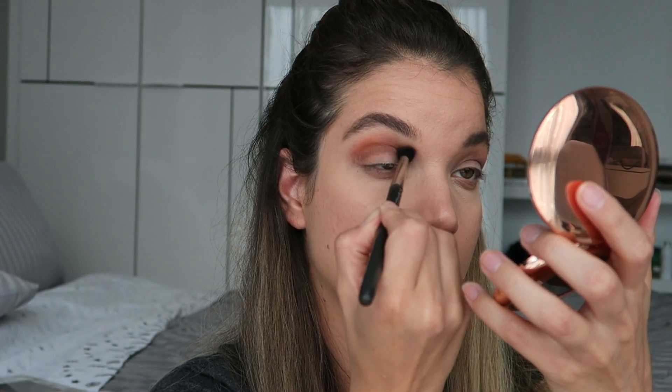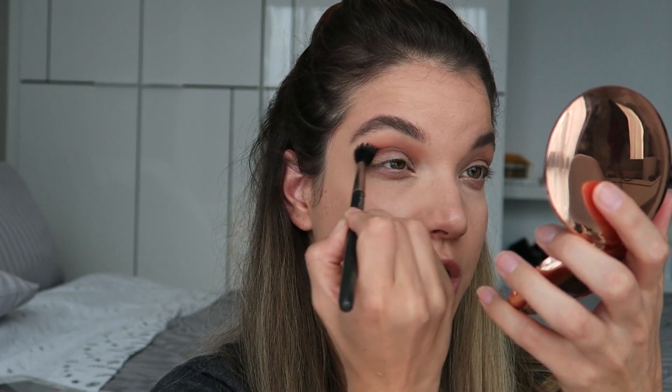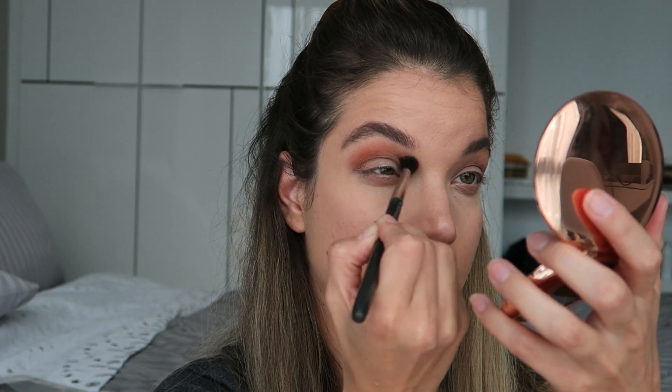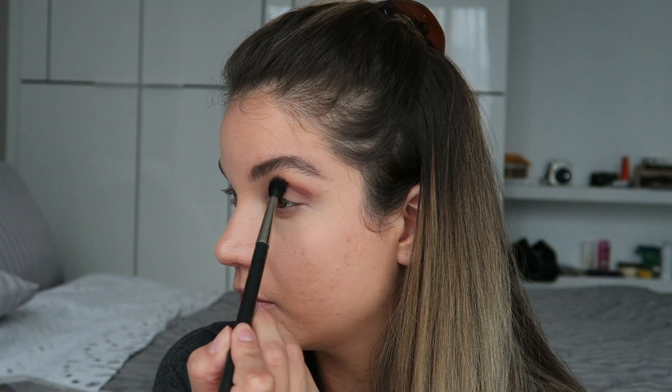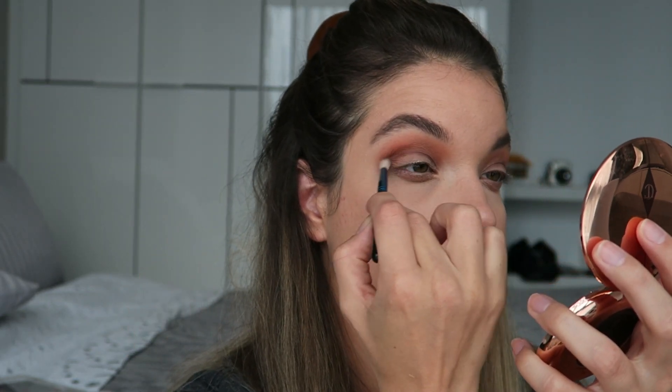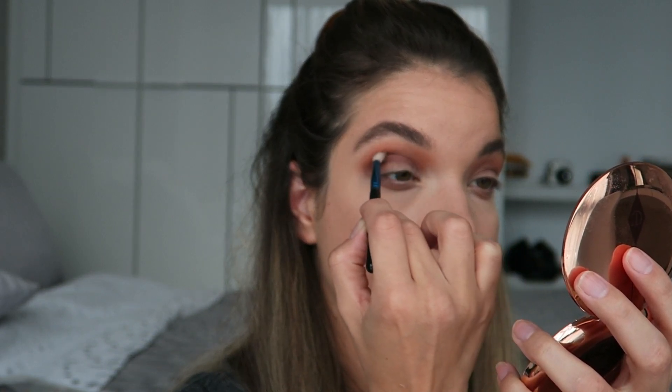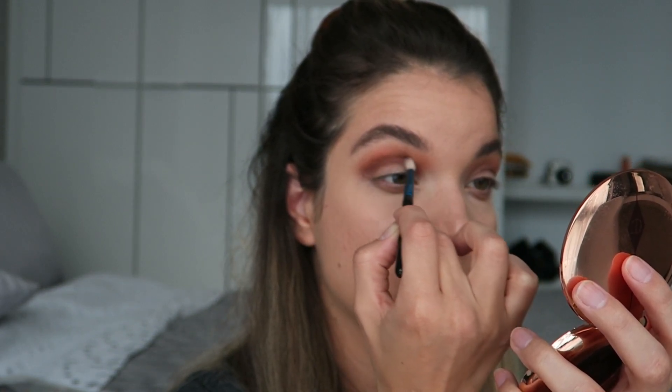I'm gonna really let this be free and get it nice and blown out. I used to always use orange in my crease but I never do anymore. The most red eyeshadow that I have is in my Charlotte Tilbury Dolce Vita palette, so it's this one right here. I switched to a smaller brush for this — I don't want this color as blown out as the orange.